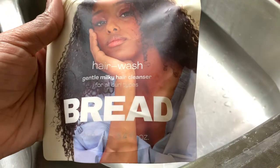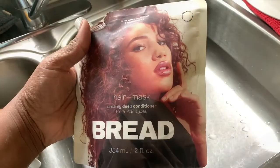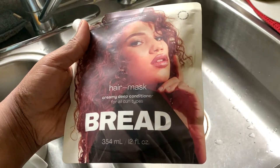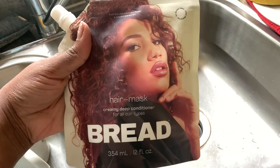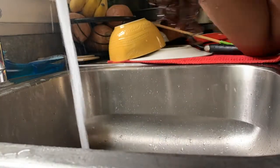I'm going to shampoo this detox out with their hair wash — it's a gentle milky hair cleanser for all hair types with argan oil and aloe vera. I love the Bread slogan: 'hair care basics for not so basic hair.' They describe it as a light marshmallow cream that transforms into a gentle lather, and that's absolutely right. It has a co-wash consistency but smells like Fruit Loops. It's extremely gentle yet strong enough to wash out a detox.